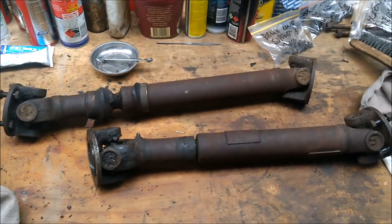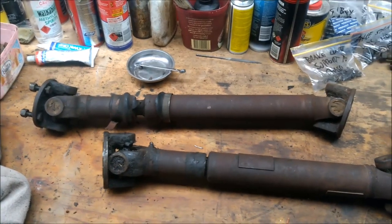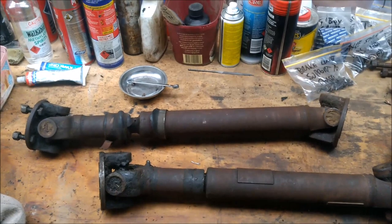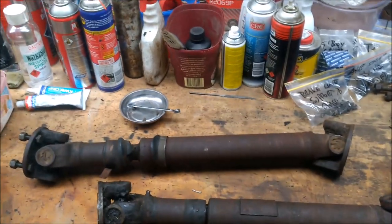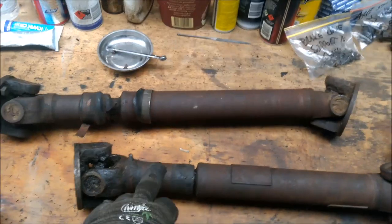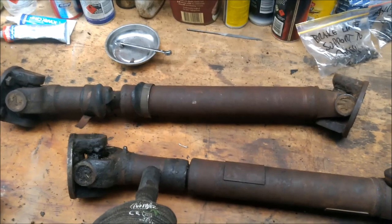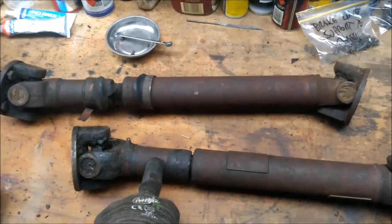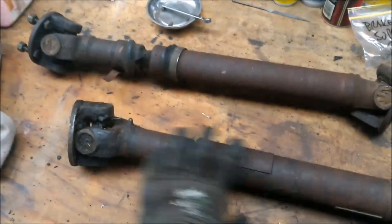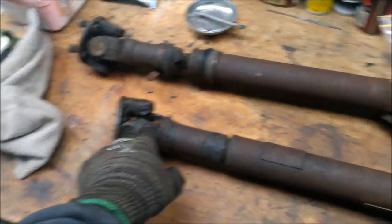The next thing I'll look at is obviously these props. One of the things I need to be careful about is that before I start spending time cleaning these, I'm going to first check for spline wear and make sure that I can reuse them — because if there's too much slop in there, I'll have to turf them and get new ones. If the unit is okay, I'll look at the universals on each side.